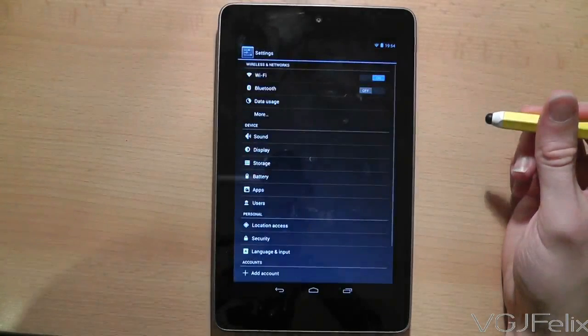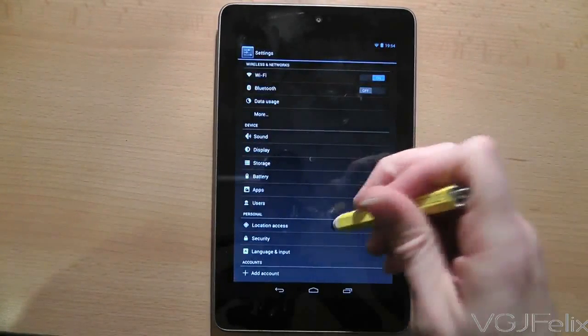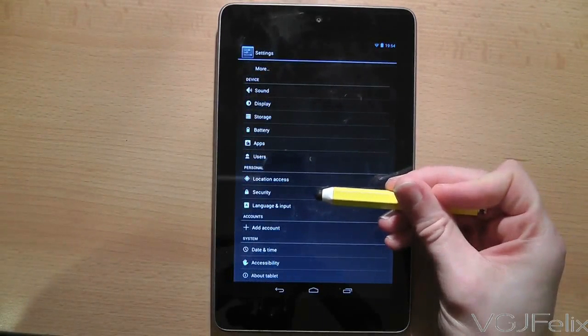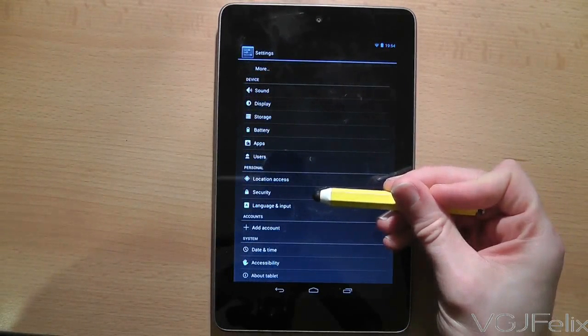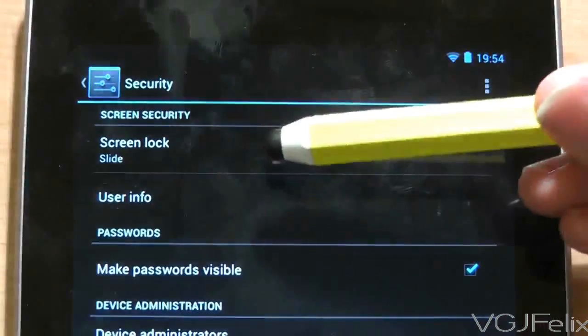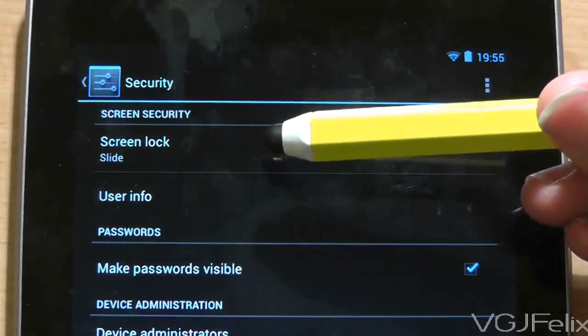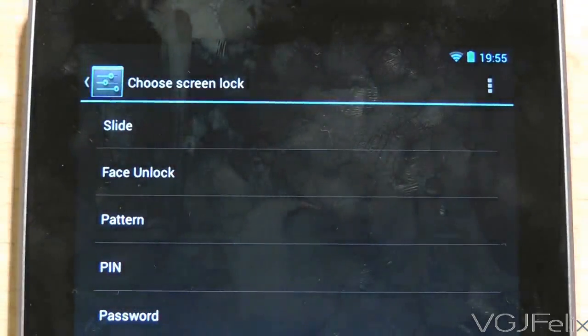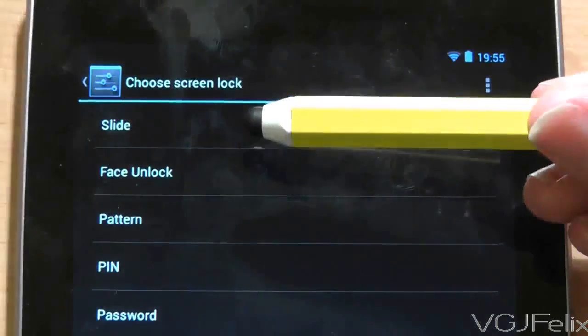Now tap the settings button to access it. The option you want is Security — you may need to scroll down slightly but it should be there. Once you find it, tap on it to go to another screen. On here you want the top option, Screen Lock, and tapping that gives you a choice of several options.